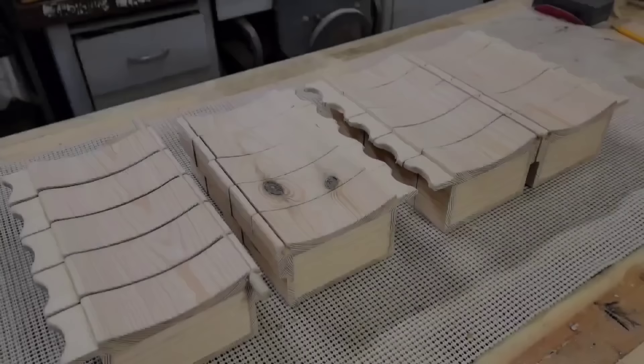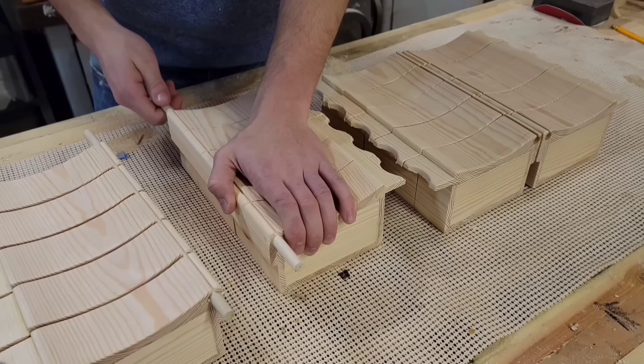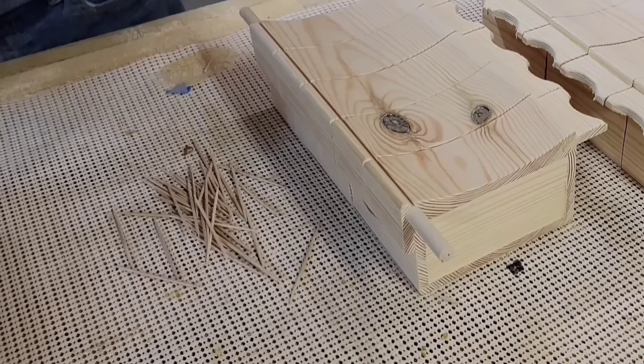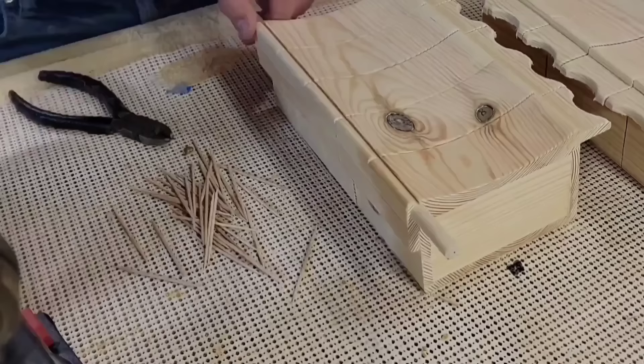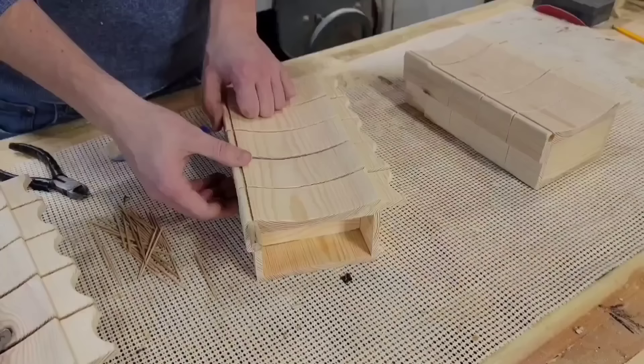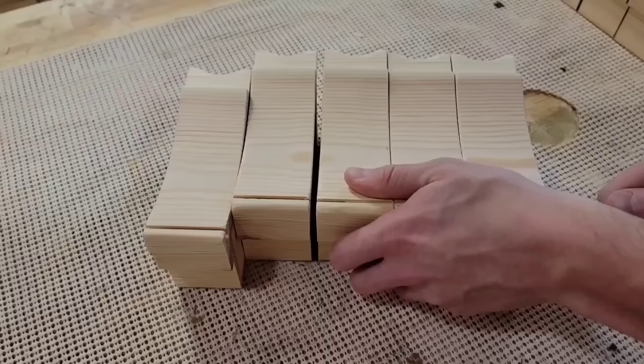All the drawers are done and now I can fit them together with the 3-1/8-inch dowels. Throughout this project I've made an effort to keep the drawers organized so I can maintain the continuous grain pattern. I'm also using toothpicks to separate the drawers slightly — it looks nice with a little reveal between them, but it also keeps the drawers from sticking together. Without that gap, if you open one drawer they'll all open because they're stuck together, so they need to be divided a little so they open properly.